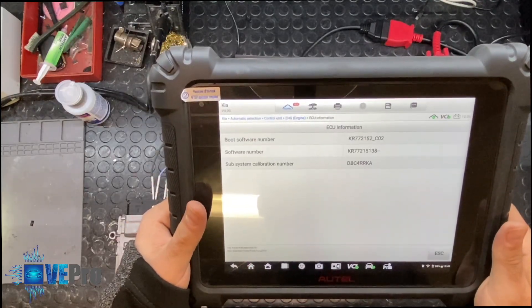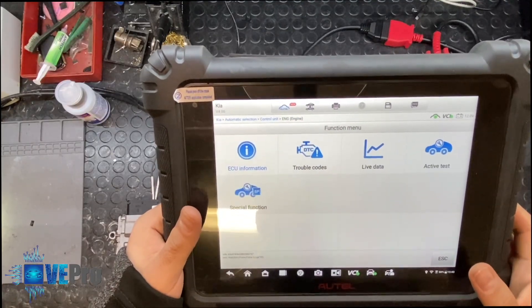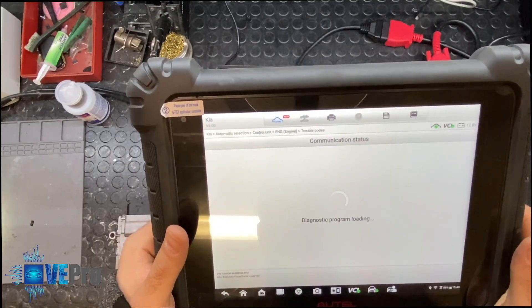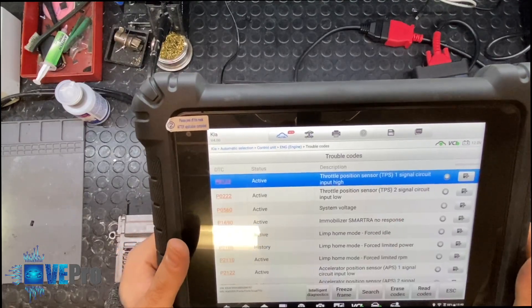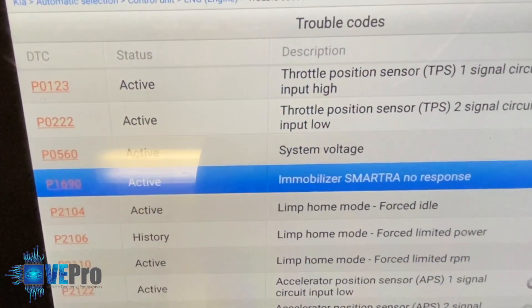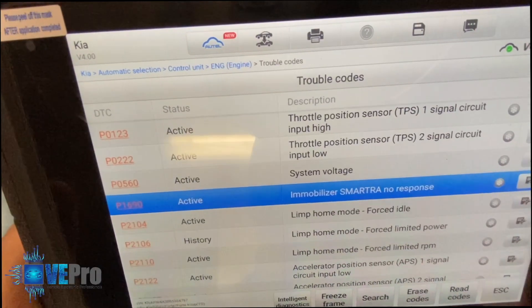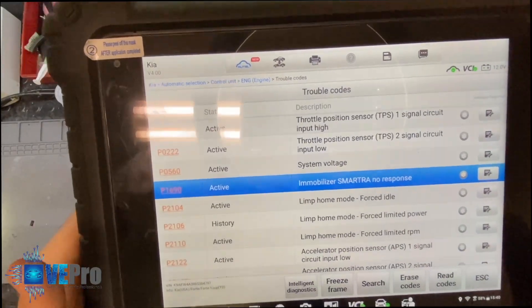And there we have it. If we click on ECU information, these are the details related to that module. If we go to trouble code — because we are doing an immo-off here — what we're interested to see is P1690. As you can see, we have a P1690: this engine control module is looking for a response from the smart tray unit, which is the immobilizer system. Once we perform the immo-off function, we would confirm we can communicate to the control module.